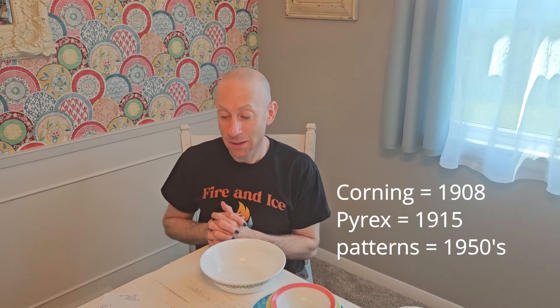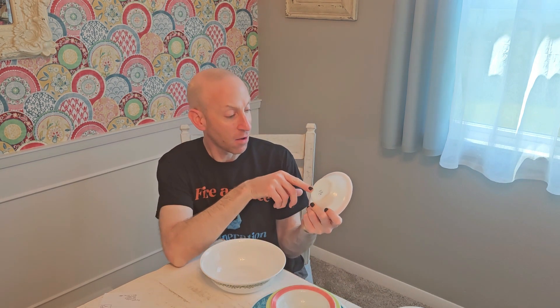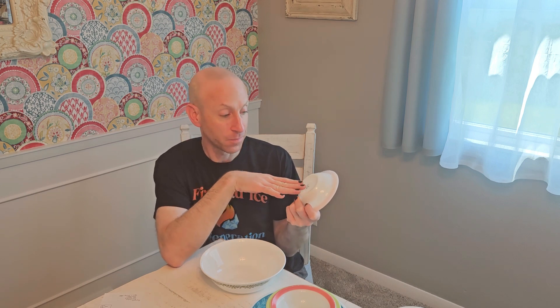Pyrex is by Corning and they started producing items around 1908. It was in the 1930s that they started producing some of the pieces we see more today. If you find a Pyrex item that does not have the stamp on the bottom — sort of embossed with the Pyrex name — those are the older ones produced in the 30s and early 40s. The patterns I mentioned are more 1950s through the 80s.